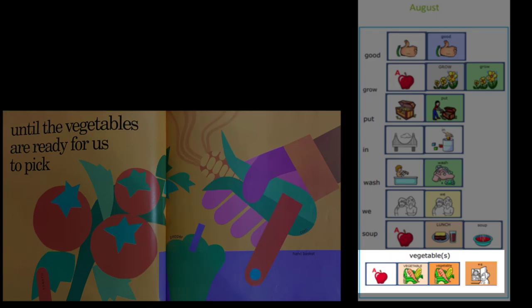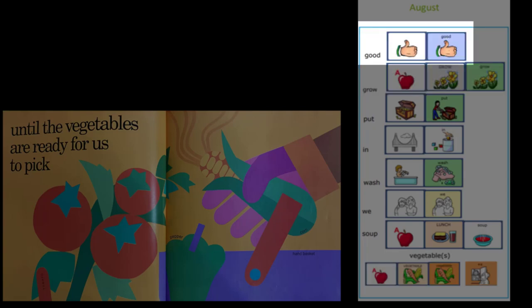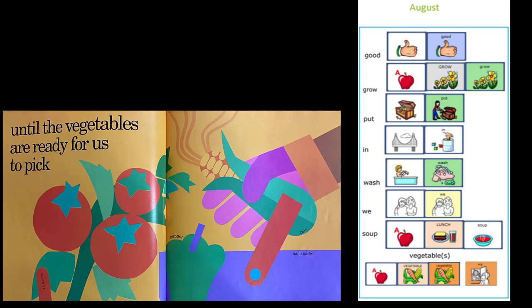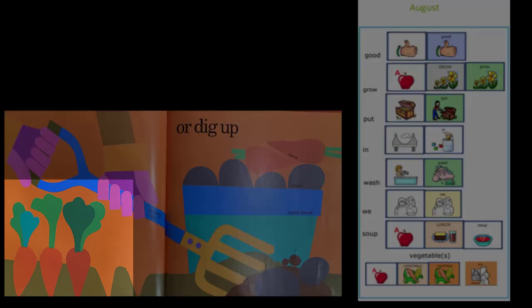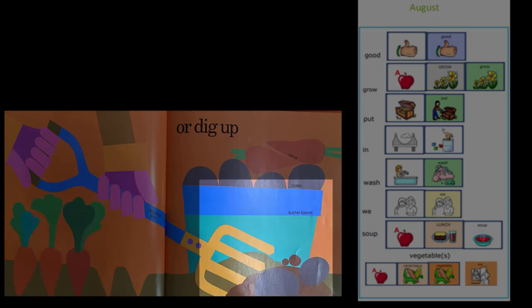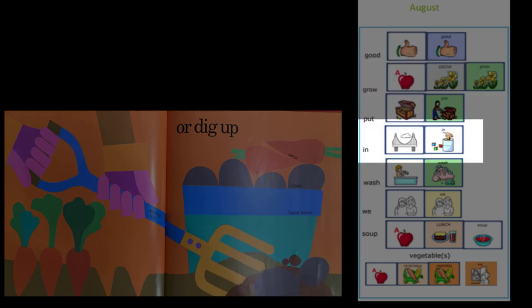We watch over them and weed until the vegetables are ready for us to pick. Those vegetables really did grow — they look so good. What do you think will happen after the vegetables are picked? They grow in the dirt. We have to either pull them out or dig in the dirt to get them out.